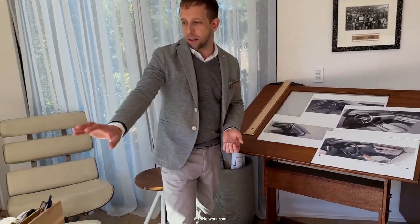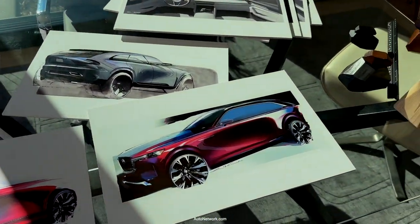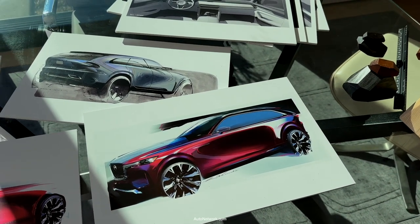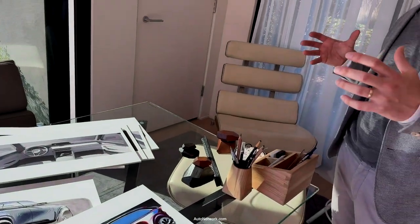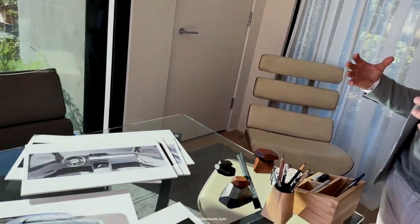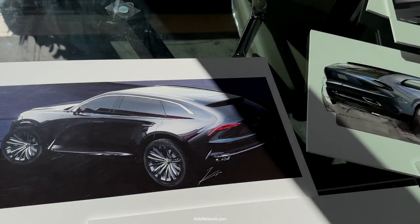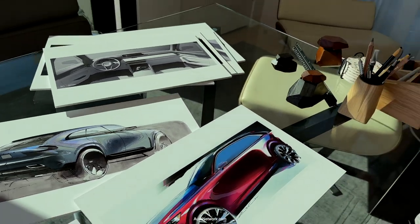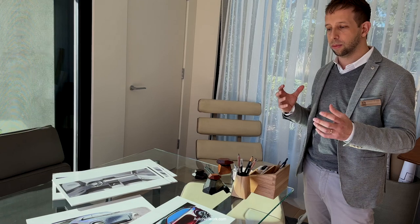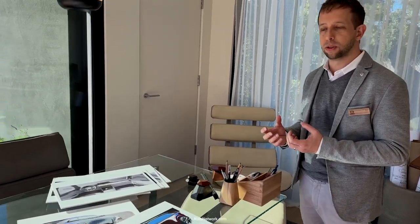So besides the interior, we have some exterior sketches on display as well. For the exterior, really what we're trying to do is let the proportions do the work. For the first time in an SUV, we have a rear wheel drive based platform, so that means we get a long hood, long dash to axle — a very traditionally elegant proportion. So we're letting that do all the talking together with the new 21 inch wheels, and then letting the styling be a little bit more subdued. Just let it be about the reflections on the body side, creating a beautiful movement of the light, and just that together with the proportions give a very stately and elegant feeling to the car.